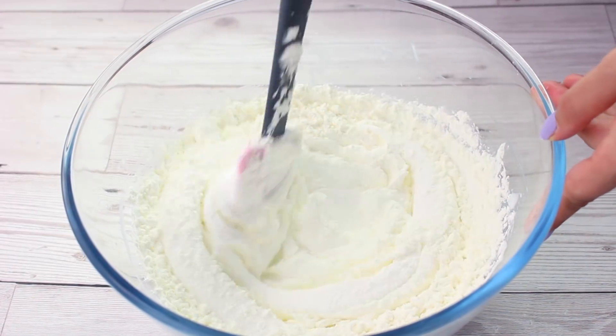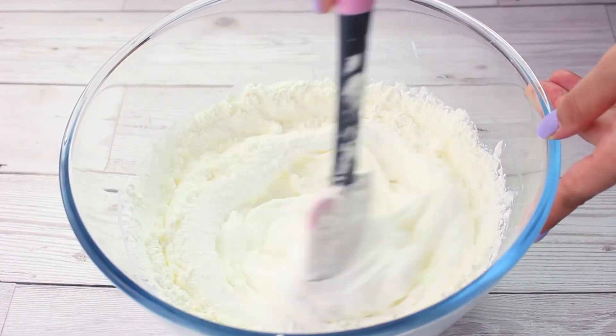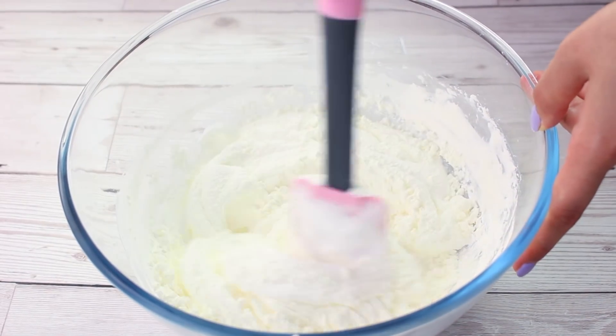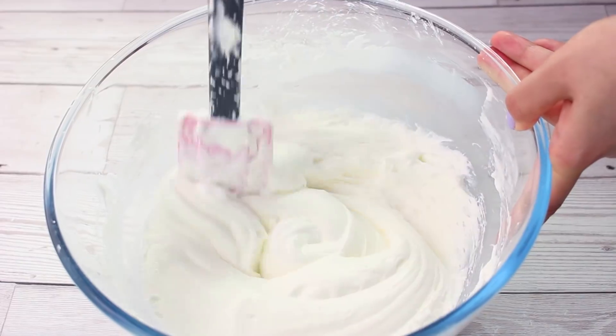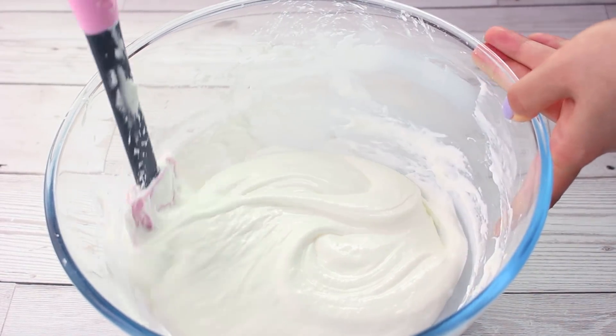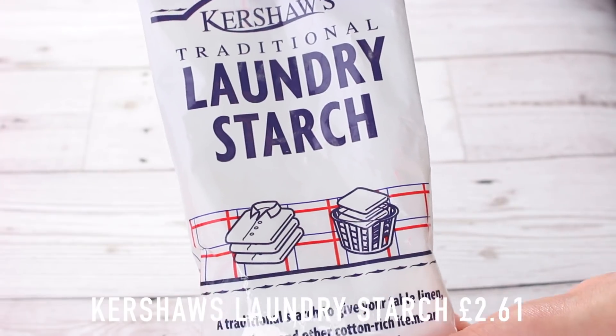I like to use about a cup of cornflour in my mix because it helps the slime hold its shape really well after you've activated it and makes it so fun to swirl. The main reason I add so much cornflour is because the activator I use contains a lot of water, so if you don't add that much it's not absorbing it and it becomes jiggly and kind of gross.